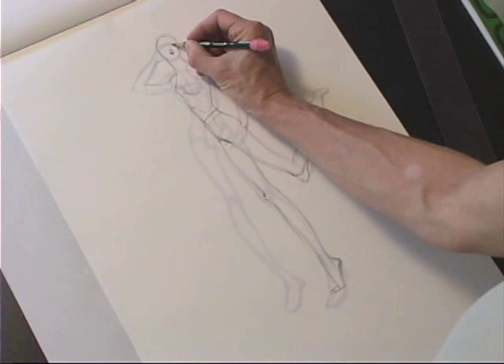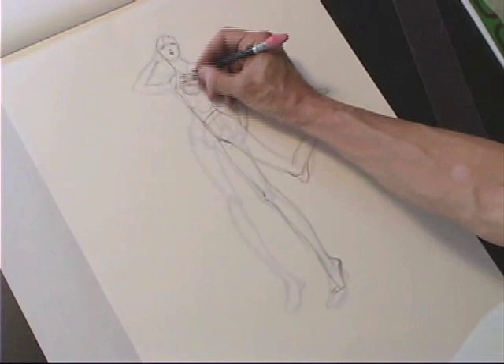I've got my head tilted slightly up, so I'm aware of that as I block in my features. Creating my structure line and side plane.